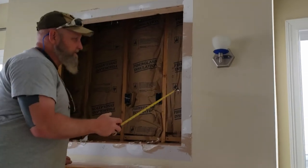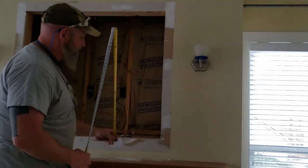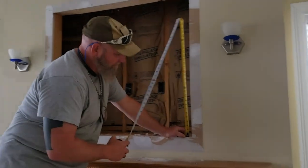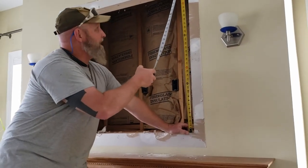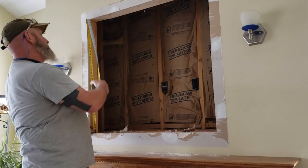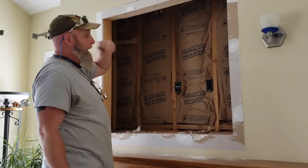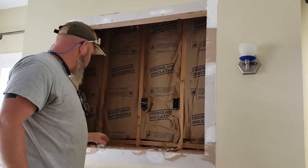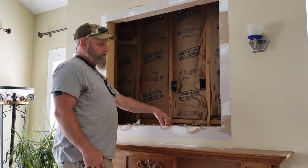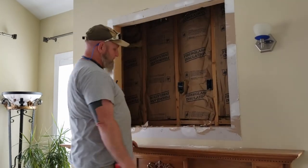Going up and down the side it's thirty-six and three-eighths. Now I know you don't have to be exact when you're doing rough framing, but the drywall sticks up a little bit - that's about an eighth of an inch. Over here it does the same thing, and the top one sticks down, so that gives you a different measurement. I want my studs to be nice and tight. I'm going to put one across here anyway just to make it stronger.